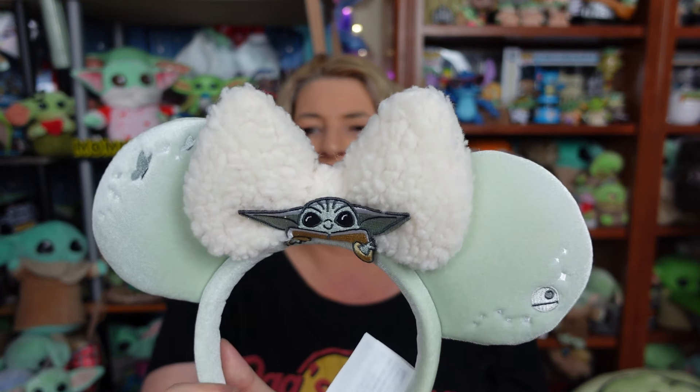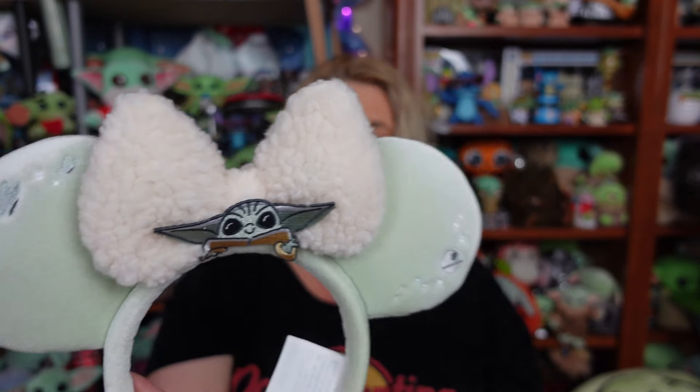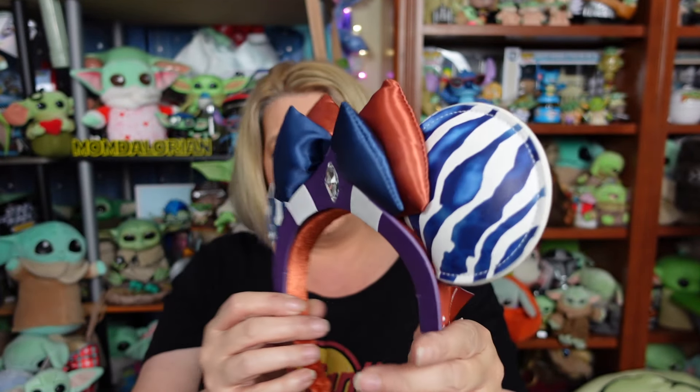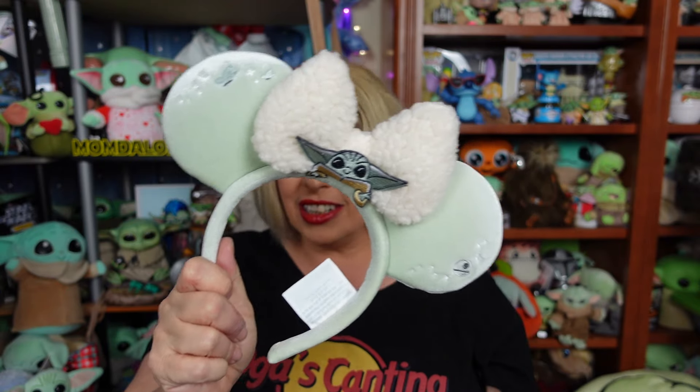Rating both of these ears on our scale of totally bad to totally rad — I have to call the Grogu ears just a rad, guys, mostly because of the placement of that really, really cute embroidered patch. If they had just moved it up just a little bit, we would have been in better shape. The Ahsoka ears are totally rad, especially from the comfort viewpoint. Like I said, I wore them over 12 hours and I was good — did not realize they were on half the time. But love them both. Even though the Grogu ones are a rad, I still love it, and I hope you guys like them too.